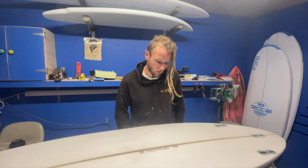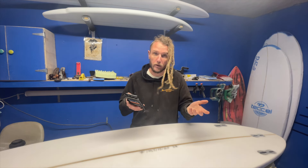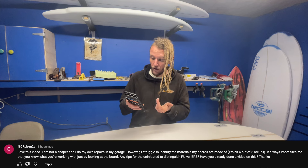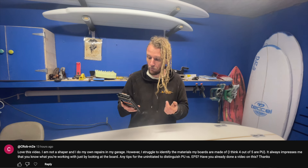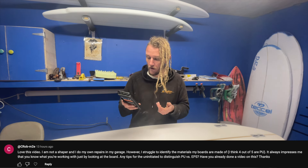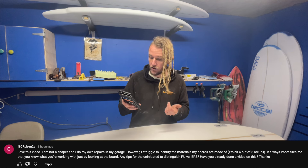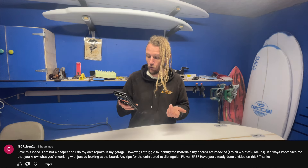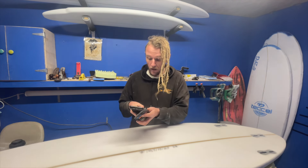There is one other question I want to answer and it only just came through. The comment said: 'Love this video — I'm not a shaper and I do my own repairs in my garage, however I struggle to identify the materials my boards are made of. I think four out of five are PU. It always impresses me that you know what you're working with just by looking at the board. Any tips for the uninitiated to distinguish PU vs EPS?' So before we go into the workshop, let's first identify EPS foam and PU foam and have a look at what they look like without fiberglass over the top.